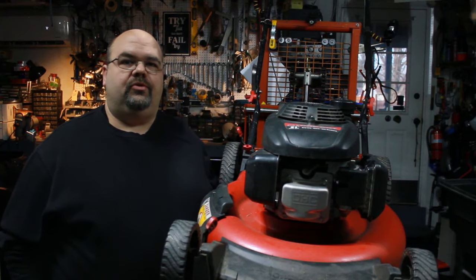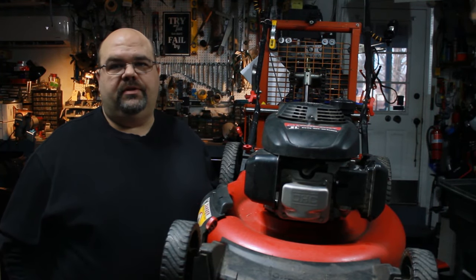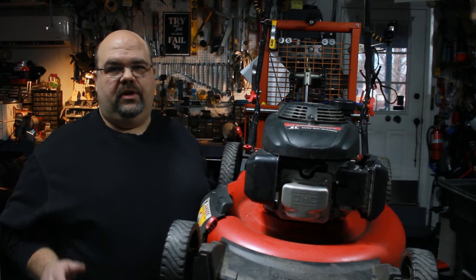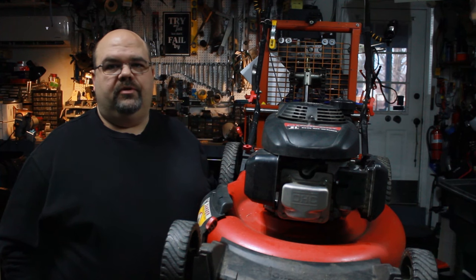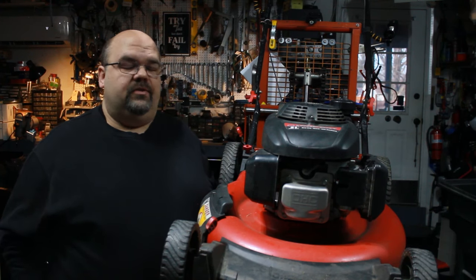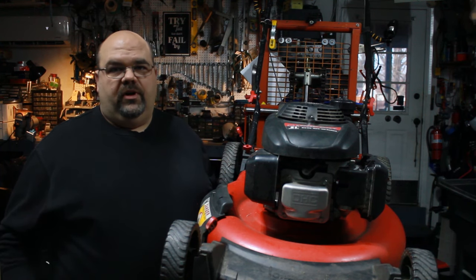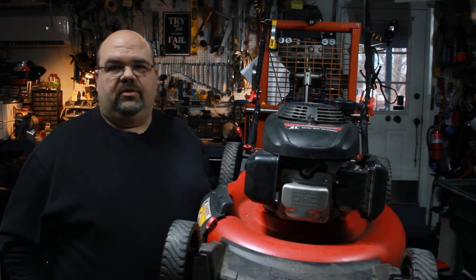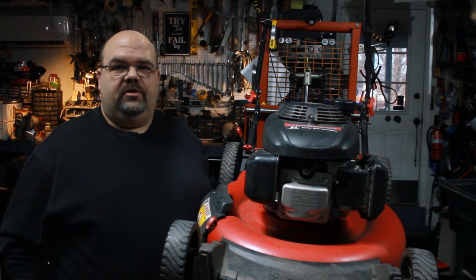Today I've got a 21-inch Troybilt push mower with the Honda 160 motor on it. I'm going to go over everything that should be done for full service on a seasonal tune-up. This holds true whether you're doing the service yourself or paying someone else to do it. If you're paying someone else, you may want to ask for a list of everything that's going to be included. Depending on where you live, prices for a basic service can vary from $60 to $100 for a push mower and $150 to $300 for a residential riding mower. So if you're able to do this service yourself, you can obviously save a little bit of money.